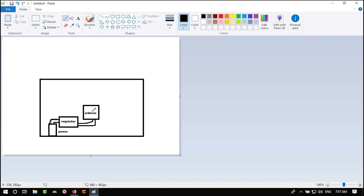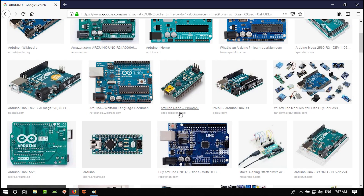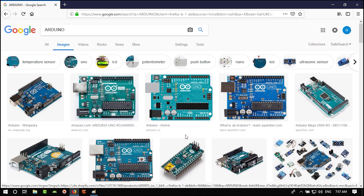Our Arduino needs some capacitors and a crystal. We'll add everything it needs. For the ATmega8, we may not need an external crystal — we can use the internal oscillator. If we need more speed we can use a crystal, otherwise we can skip it.